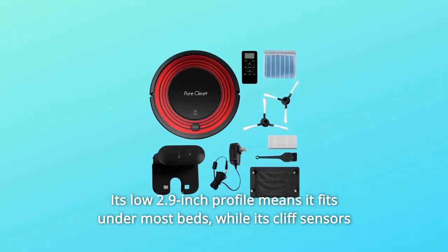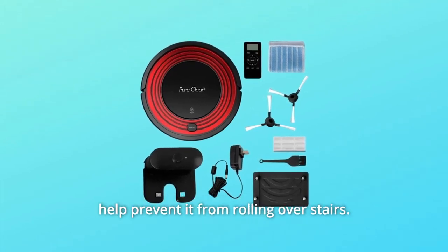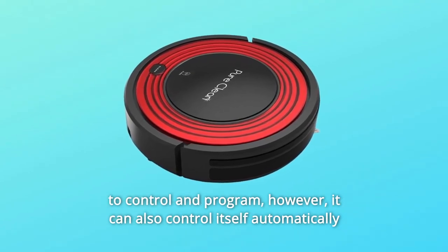Its low 2.9-inch profile means it fits under most beds, while its cliff sensors help prevent it from rolling over stairs. An easy-to-use LCD screen and wireless remote make this robot vacuum easy to control and program.